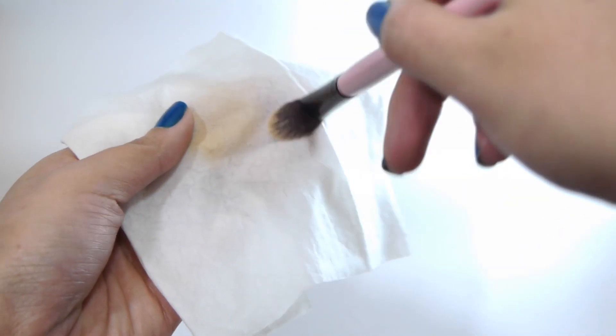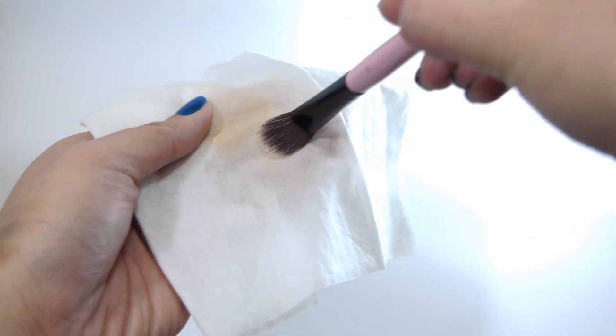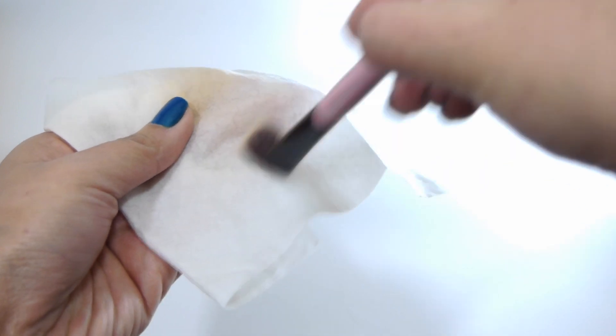Just be careful that you don't rub it too hard so you won't damage the bristles. I love doing this for quick cleaning and for everyday use.